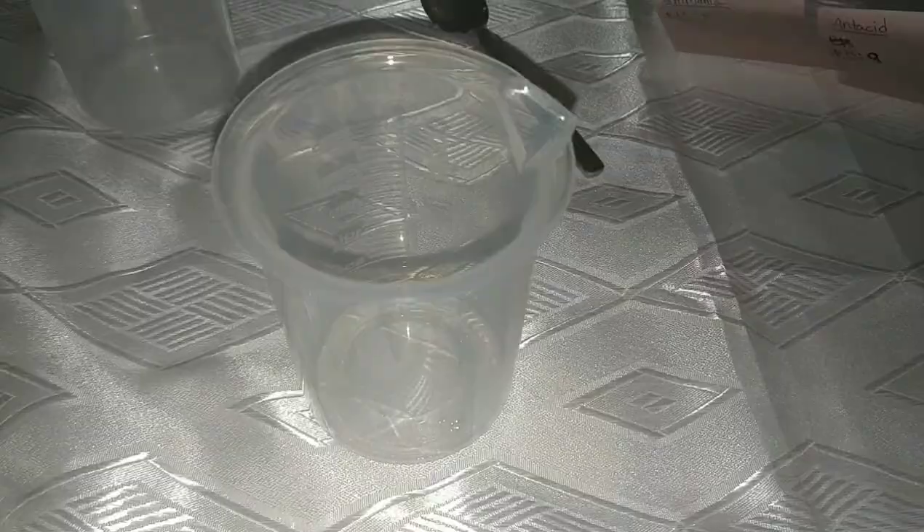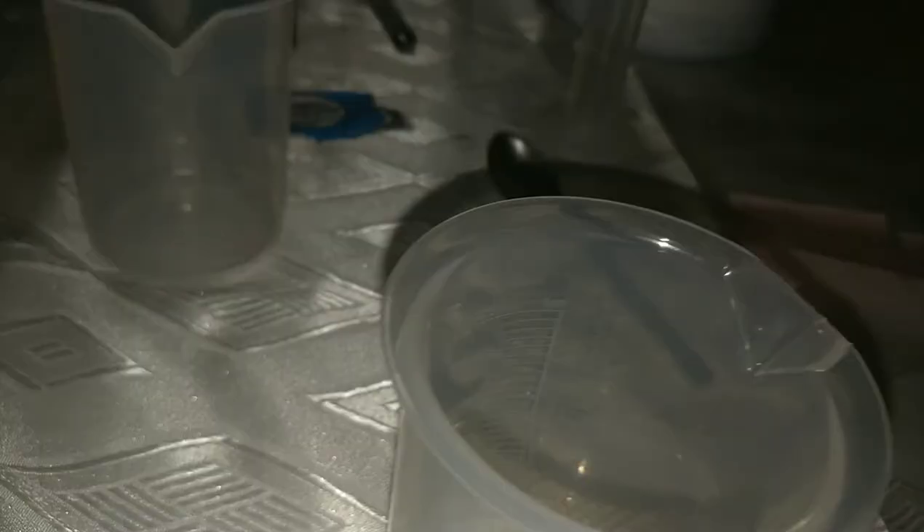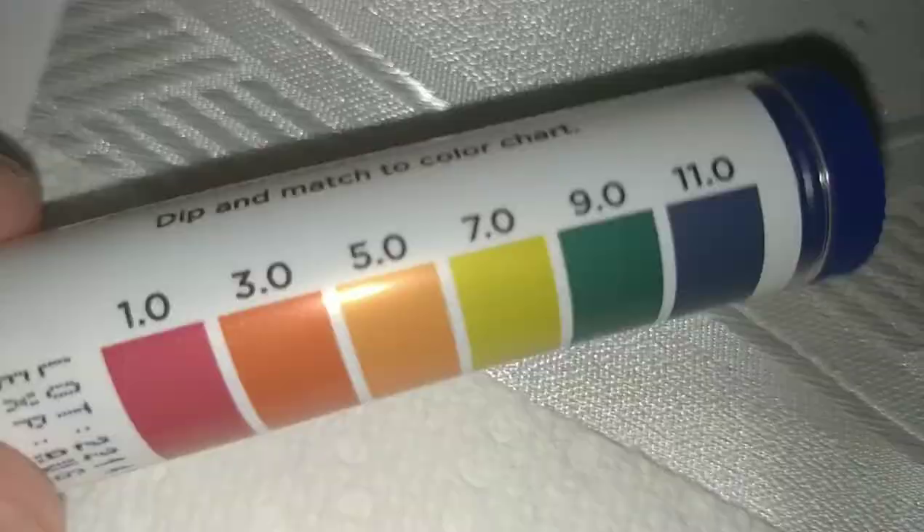Next I'll be testing vinegar. The strip has turned to dark red. You can see the stain it gives on the paper is orange — let's try one more time to make sure. Yeah, deep red. On this scale it's a 1.